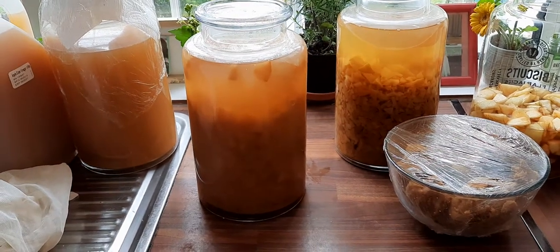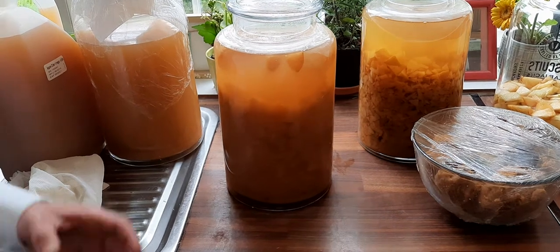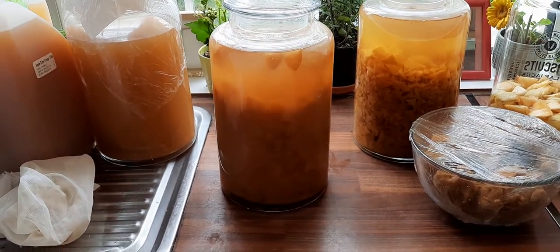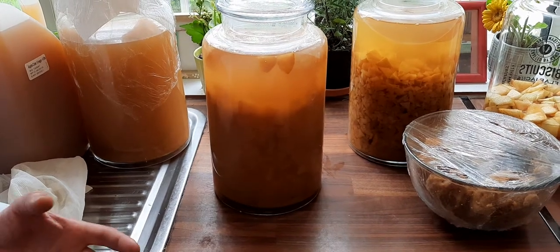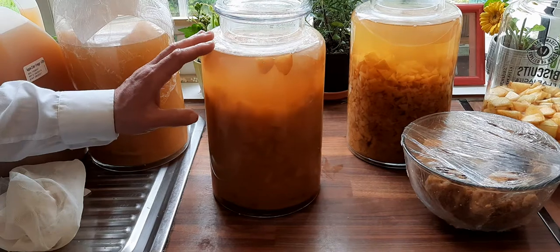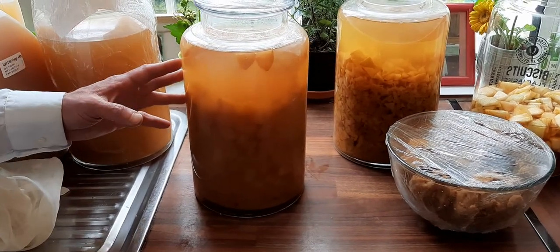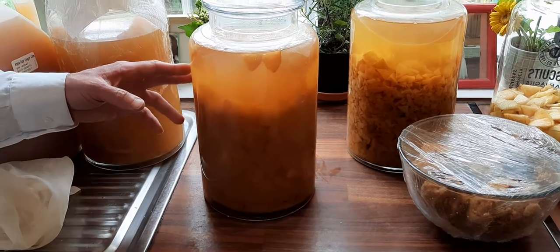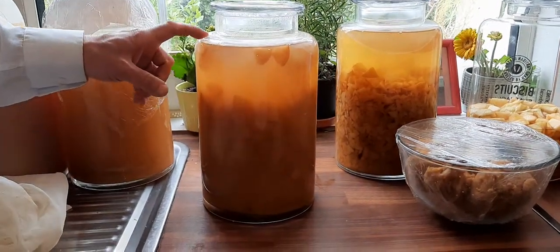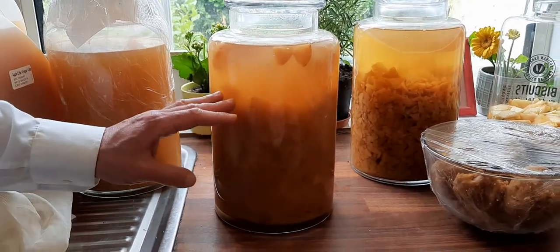This is the second video about vinegar. I decided to do this video to address a doubt I had. This batch has been here for about two months — it's a very large container, about five liters. It's almost two months in. The color is very good, so let's see if it's ready yet.